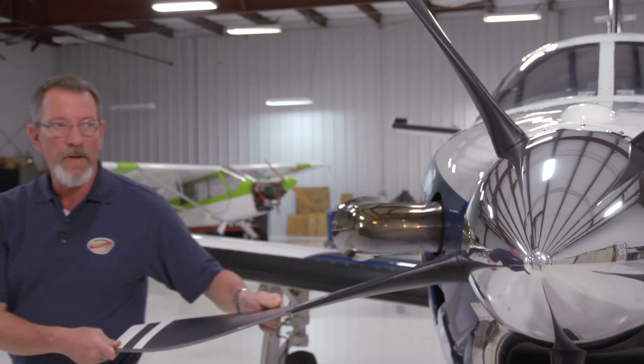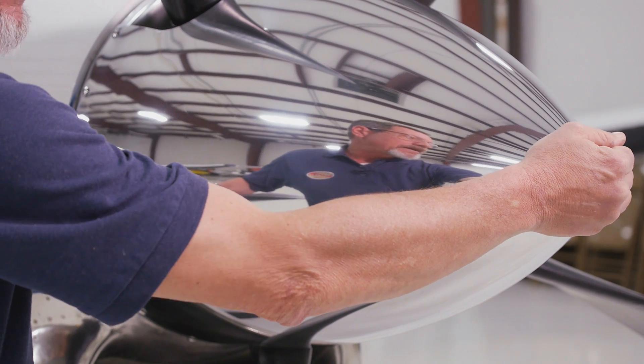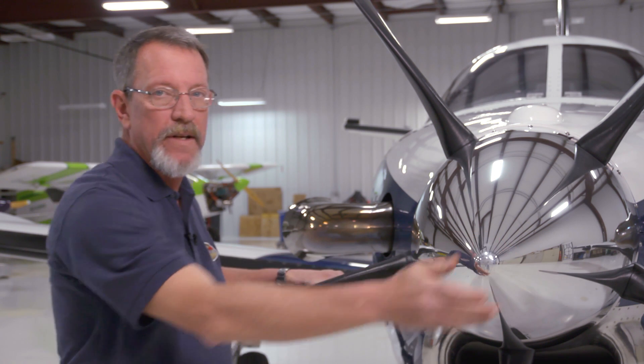As a final check, you'll want to come up to the front of the spinner, grab it rather firmly, and wiggle it around a little bit just to make sure that the spinner is mounted securely to the aircraft.